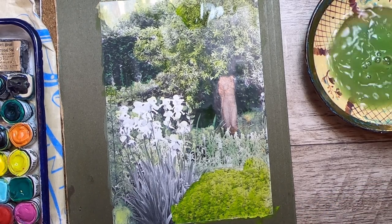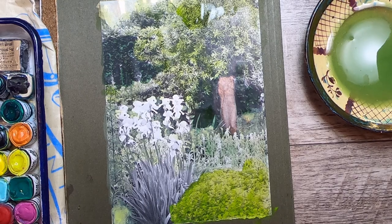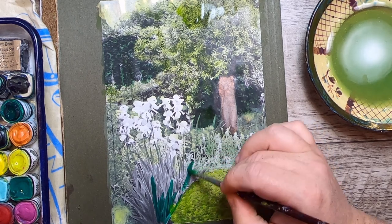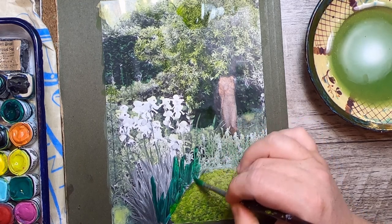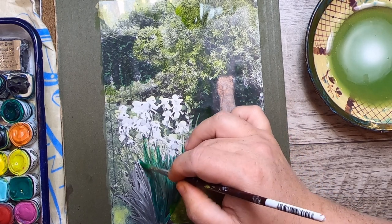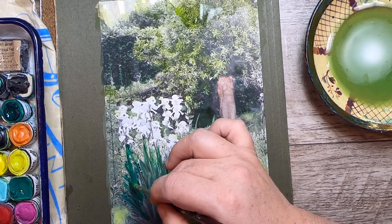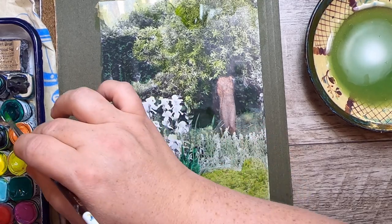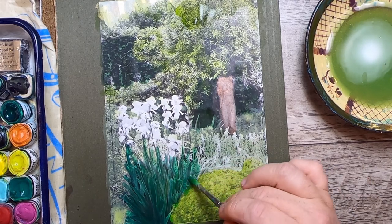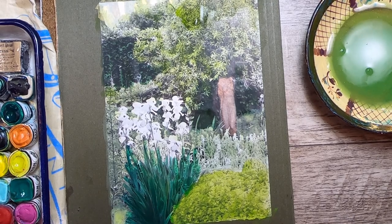Iris leaves are actually quite dark. I'm going to use a slightly blue-toned green — it's a little bluer than they would be, but that's okay. When I paint with this I'm going to follow the shape of the leaves, which are like sword blades, so I'll follow that shaping as I move the paintbrush — start with a small tip and then get wider, almost like painting along the greens.